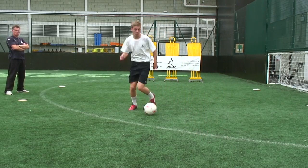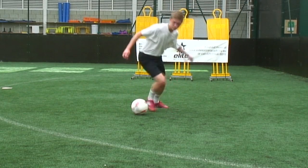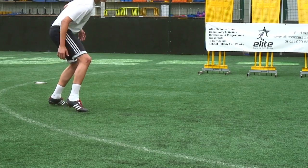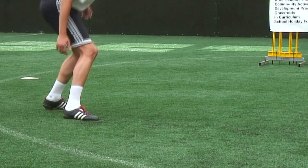Practice first with a stationary ball and then progress to a slow moving ball. Remember, the main aim is always to keep your body between the opponent and the ball.